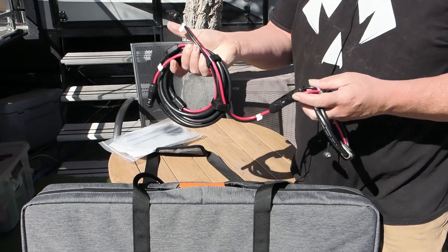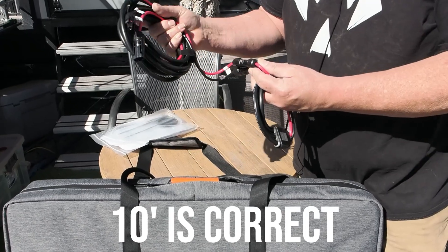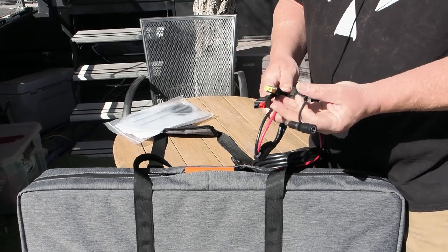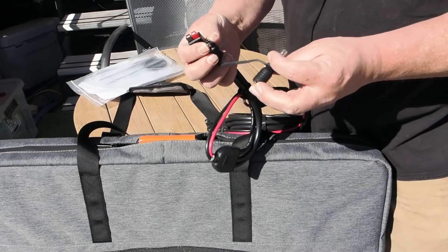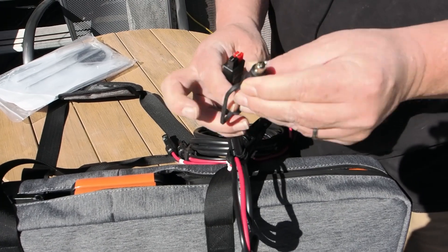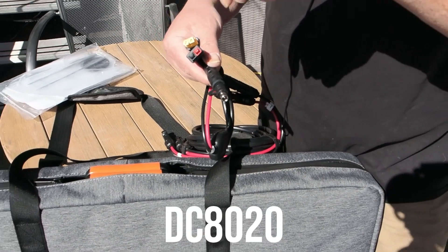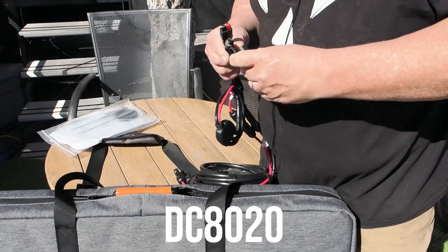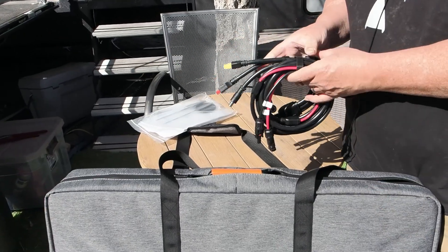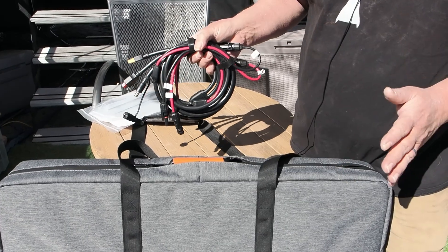The ZoopW includes not only a 10-foot MC4-to-MC4 extension cable but also ground spikes to stake the panel down in wind — which is very handy today. It also comes with an adapter cable featuring an XT60 and Anderson connector, plus a 5521 adapter. The combination of these cables would cost at least 30 to 50 dollars, whereas the Renogy panel didn't come with any cables at all.